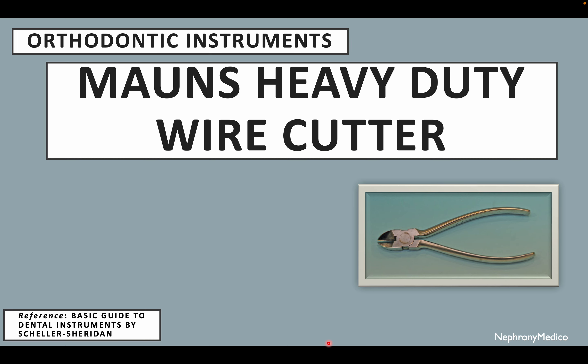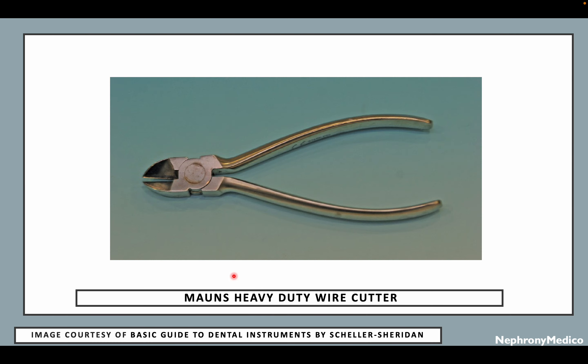Hello and welcome. Let's talk about Mons heavy duty wire cutter. This is a picture showing Mons heavy duty wire cutter.